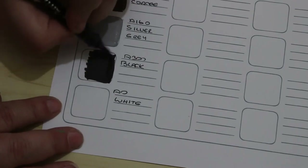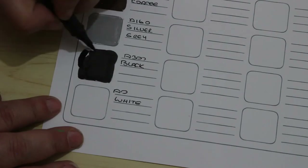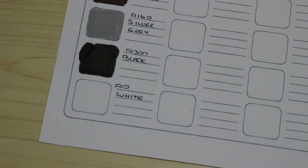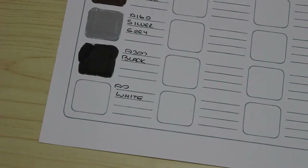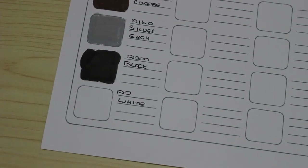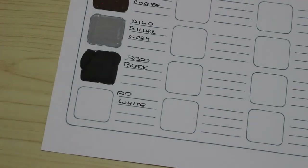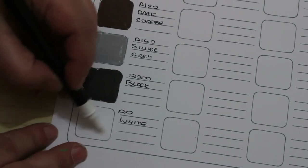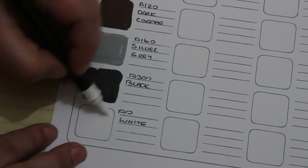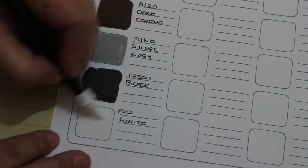We're not going to see much of the white but we will do it just so we can see it. And finally — I put the black back before getting the white out, that was silly of me — the white, which won't show up very much, but oh it actually does a bit. Not much because obviously it's white, but for doing highlights that's going to be nice.